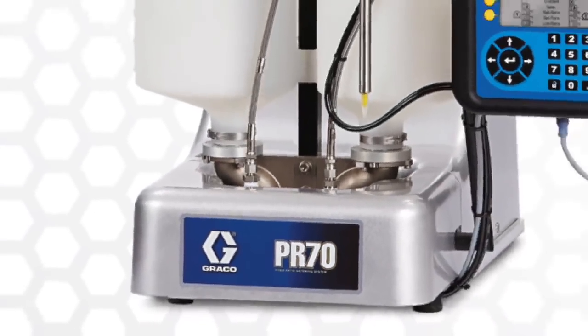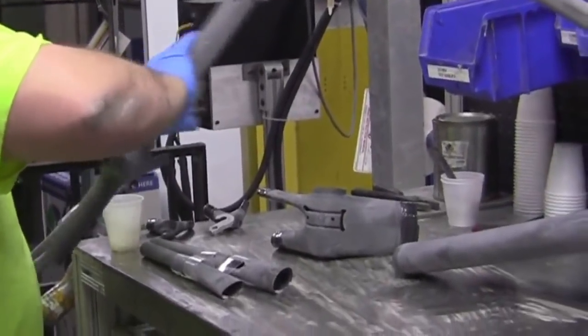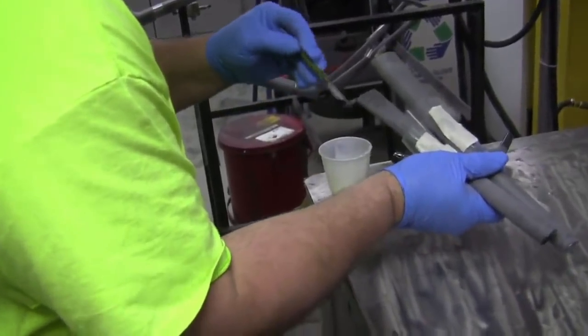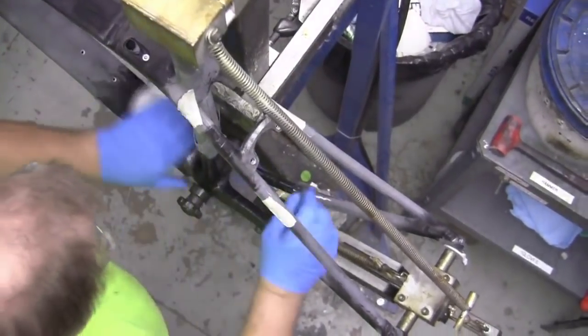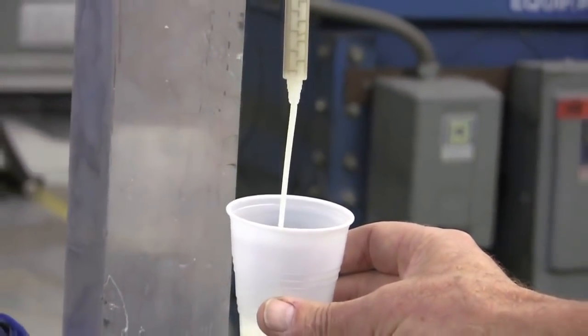The Graco PR70 has been an absolutely perfect piece of equipment for us. We needed to have a smaller, more compact unit that could accurately dispense very diverse viscosity materials. One of our components is very thick, one of them is very thin — that is a very challenging application.